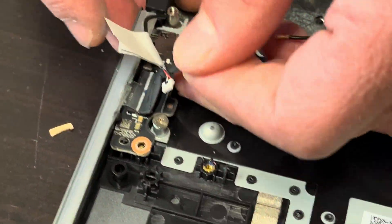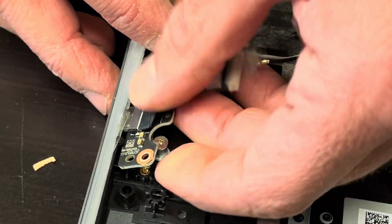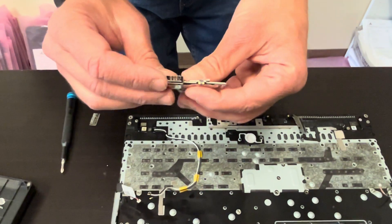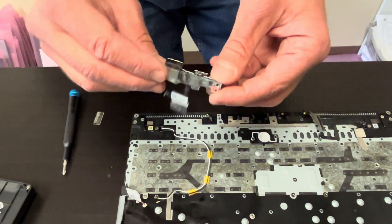Now let's take out the IO board. That's our USB board — if a port doesn't work, you can replace just this board.